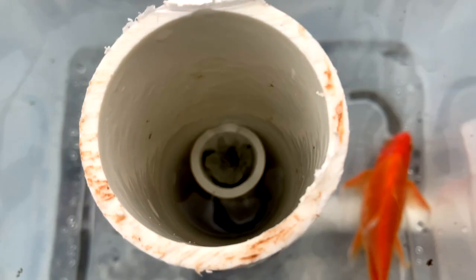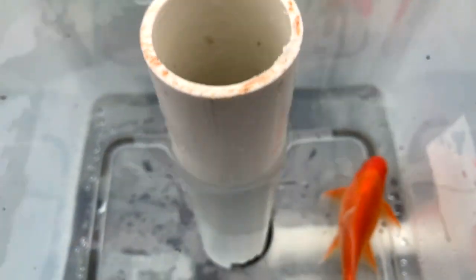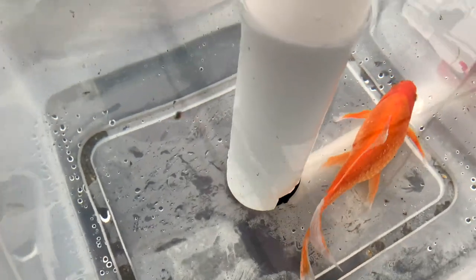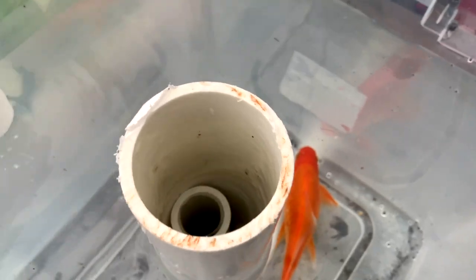As water is fed into your fish tank, the only way for it to exit is down through your vertical standpipe. The use of the external standpipe then forces water to come up from the bottom of your fish tank. This SLO cannot be moved once in place, but it creates more suction than a horizontal SLO.